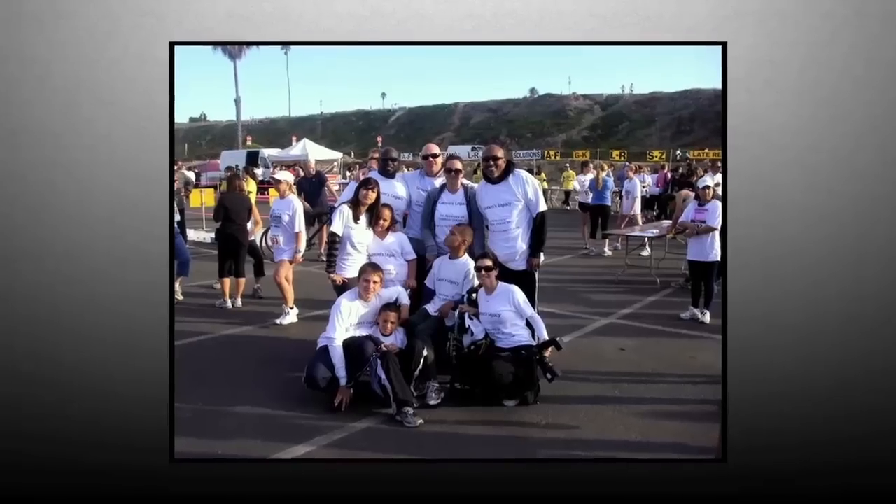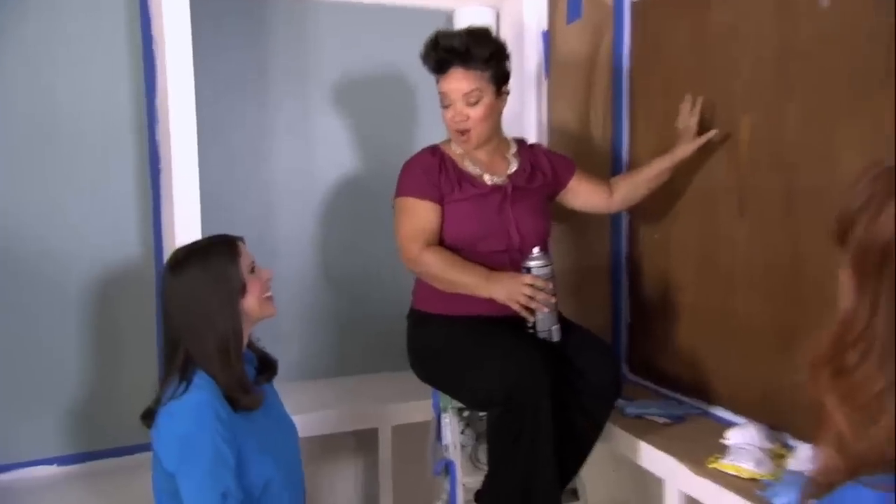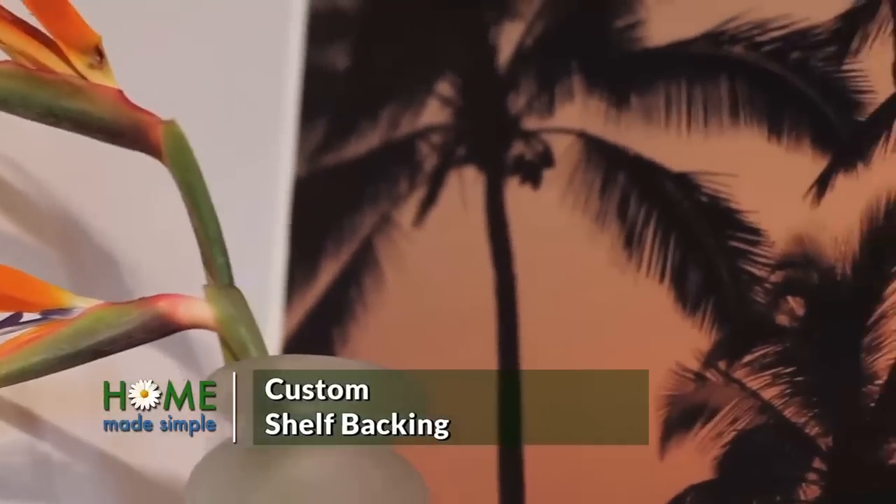Dane goes out of his way to help neighborhood kids that need a father figure, so we are going to turn his living room into a relaxing place of his own. Ladies, we are going to install a backdrop.